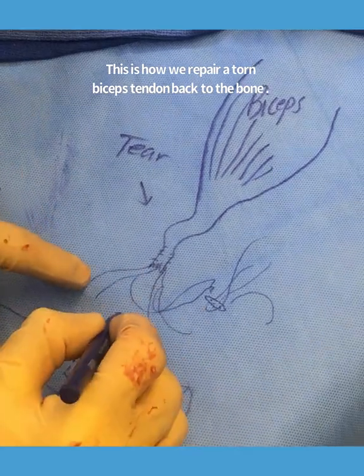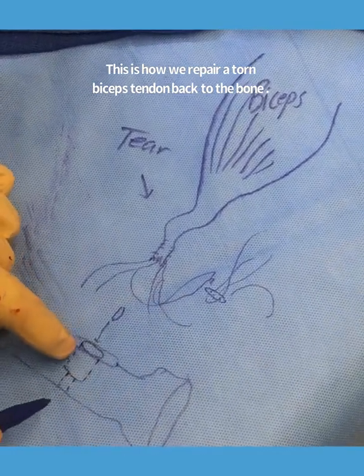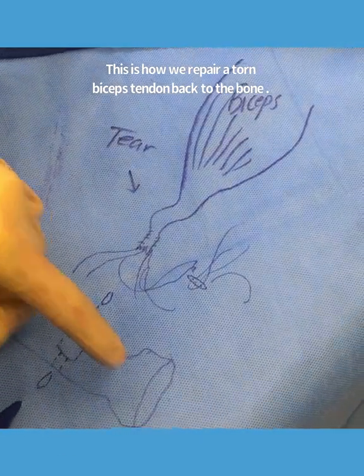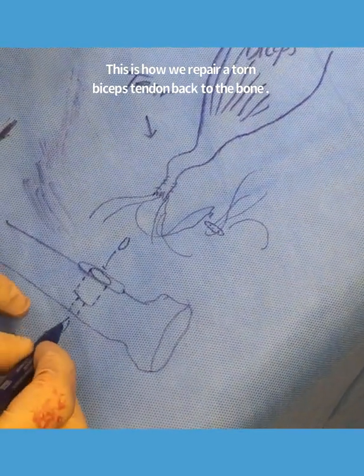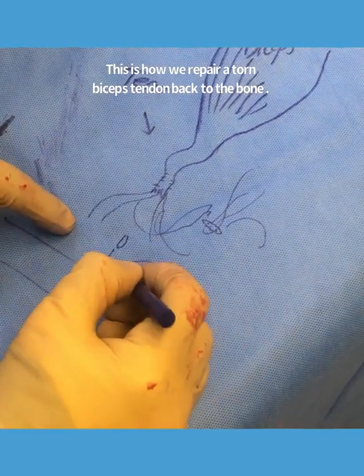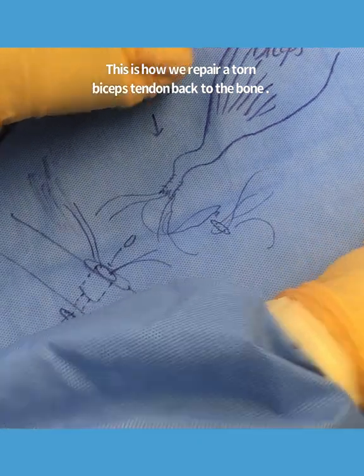This metallic button was then turned vertically and pushed into the bigger hole all the way through, so that it's on the other side of the radial head tuberosity. Once it was past the other side, it was flipped and the sutures that are now on this side are pulled.